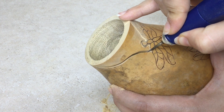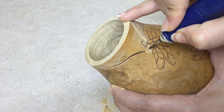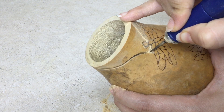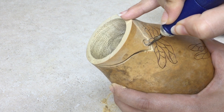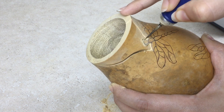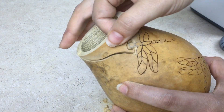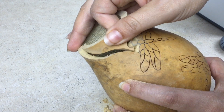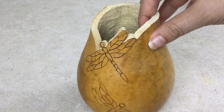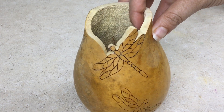You can go back into the cut and carefully carve starting at the top and working your way down. Look at that beautiful, fancy cut rim.